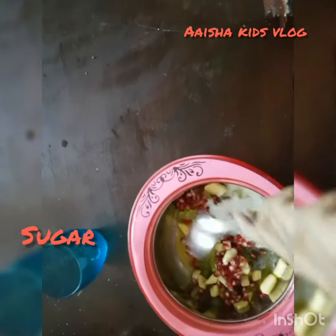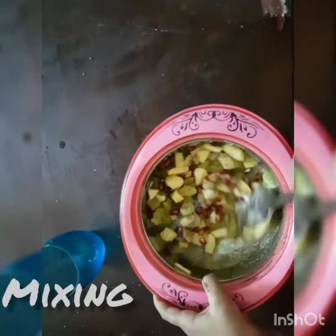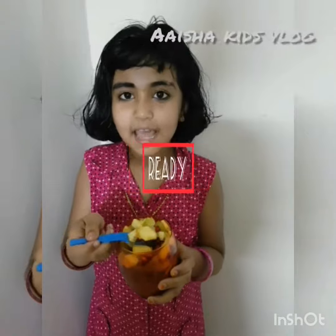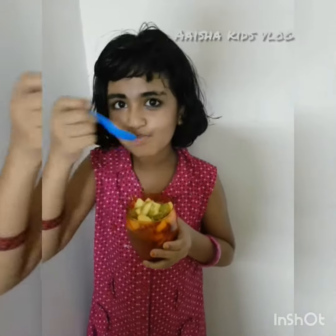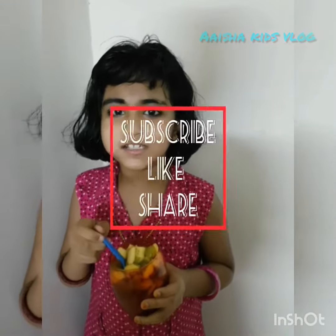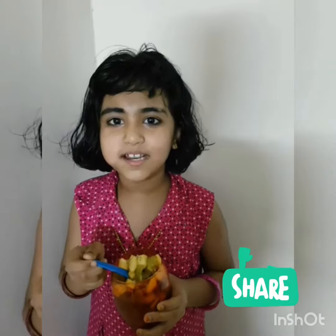I'm going to make it very exciting. I'm going to serve it. Let's taste it. It's a good way to try and show it. Don't forget to like and subscribe. You can press it.